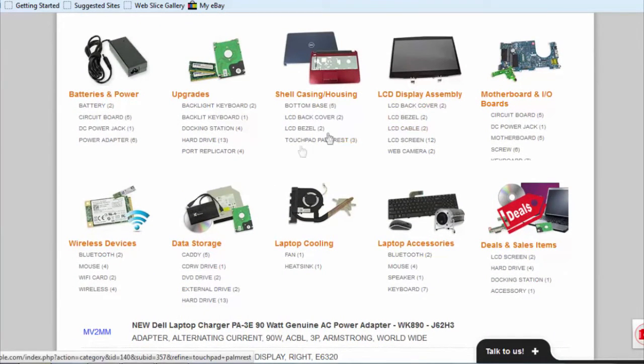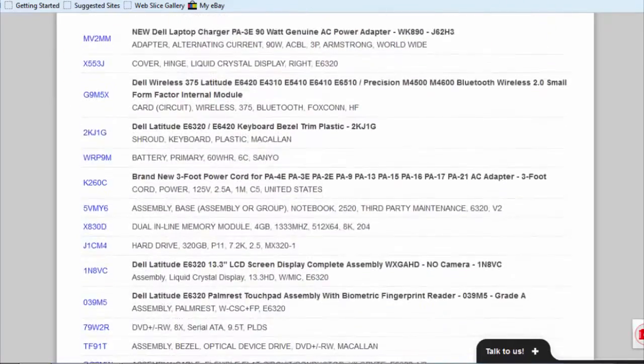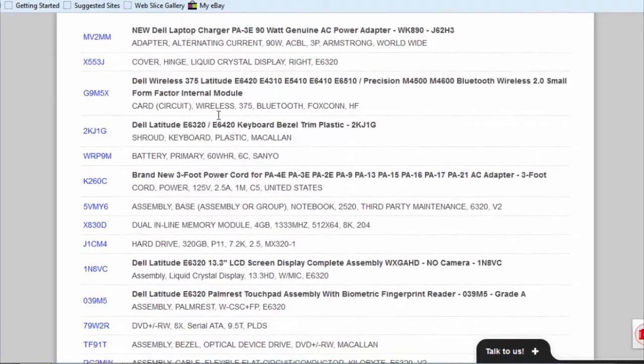Here are all the parts for this laptop, and here are all the particular parts and their part numbers that the service tag is pulling up.